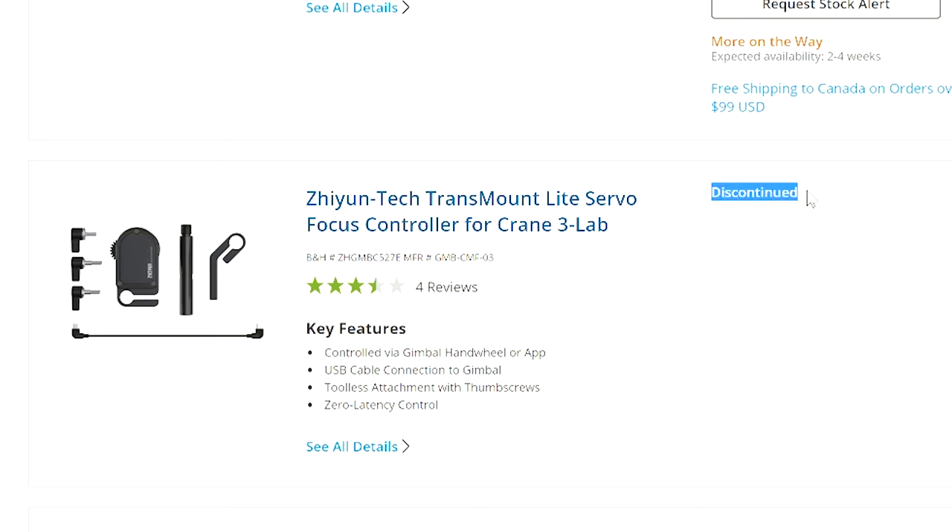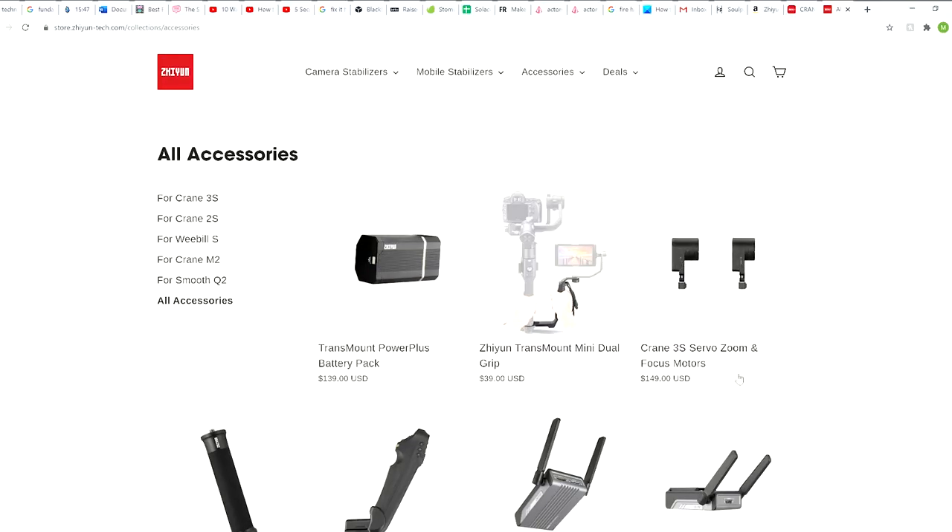It only works with the TW buttons on the smart sling, which is stupid if you ask me. Now all us Crane 3S E owners either have to purchase a smart sling or buy the CMF3 — but the CMF3 is nowhere to be found separately. The only place you can find it is on their website, and it's sold in a package with the CMF4, which if you don't have the smart sling is completely useless. They sell the CMF4 separately, but if you want the CMF3, it's only sold in a package with the CMF4 — I'm just dumbfounded.